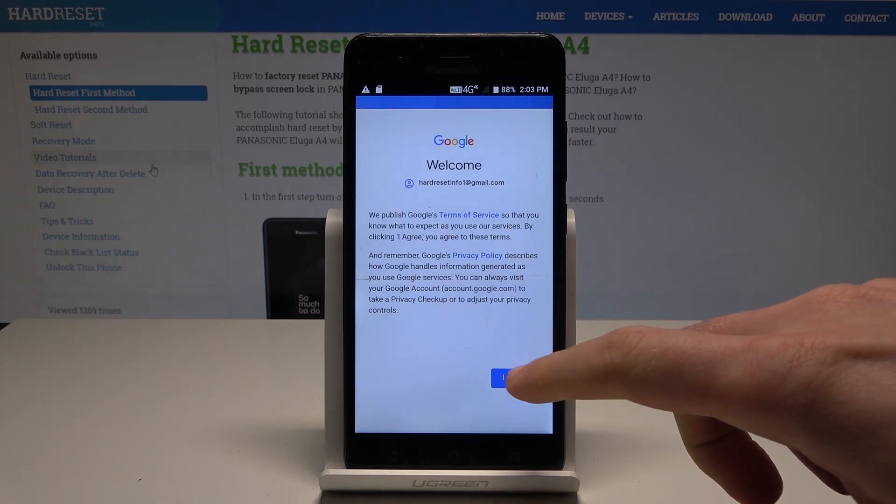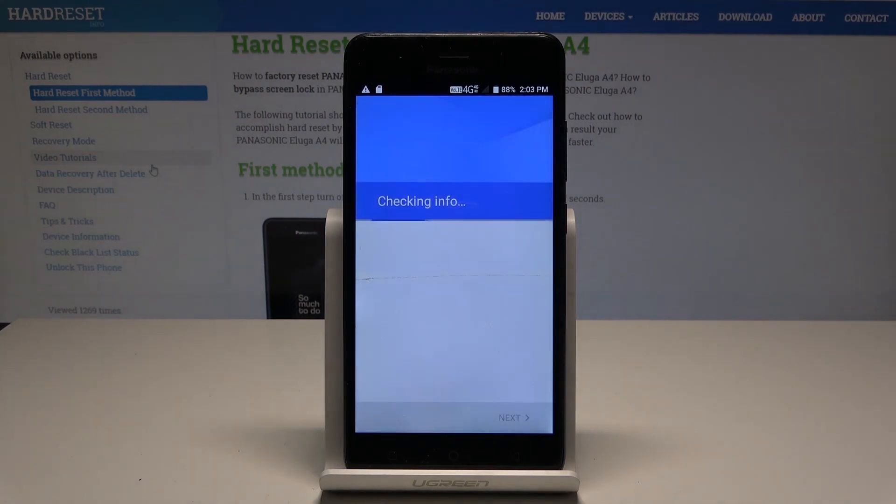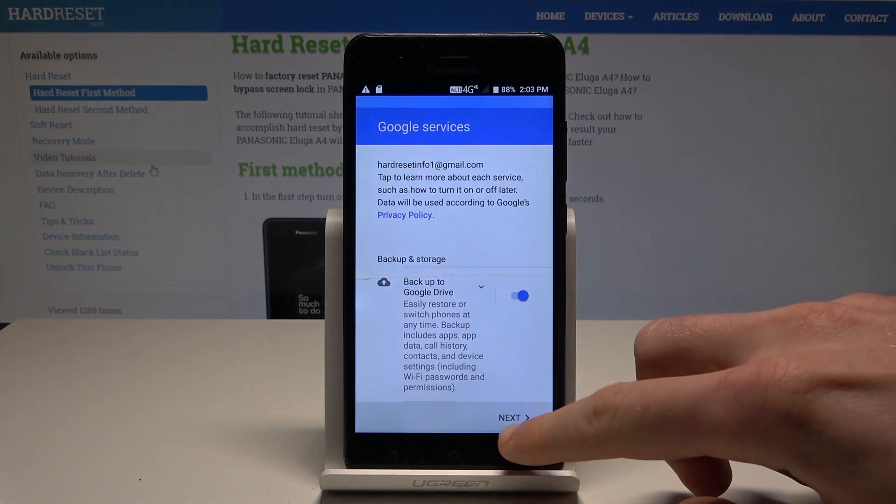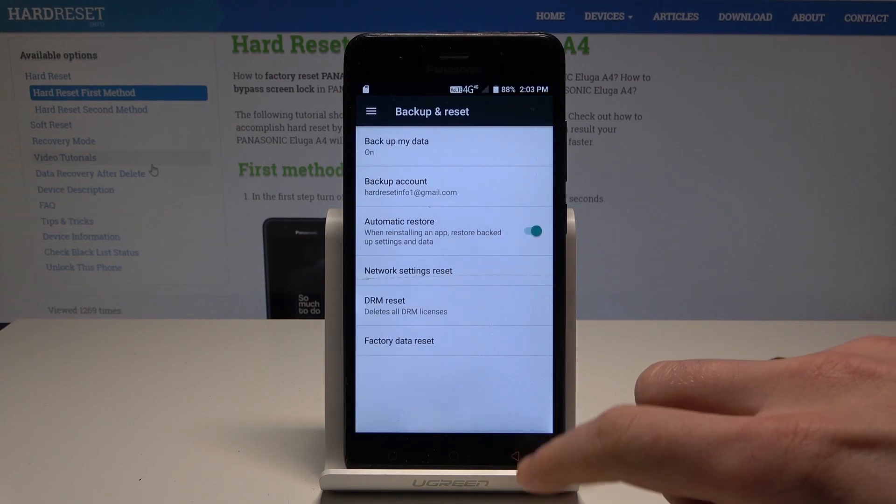Tap 'I agree' to the Terms of Service and Privacy Policy. The phone is checking info. Leave 'Backup to Google Drive' enabled and tap Next.